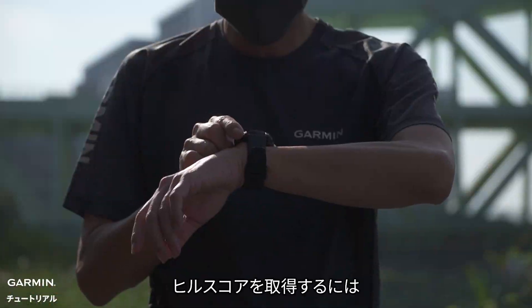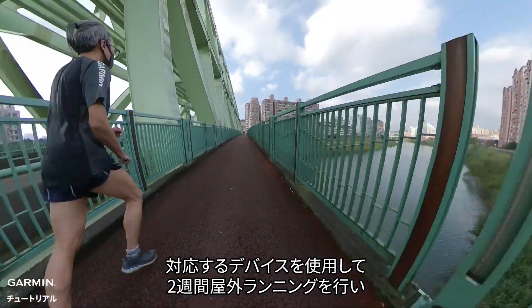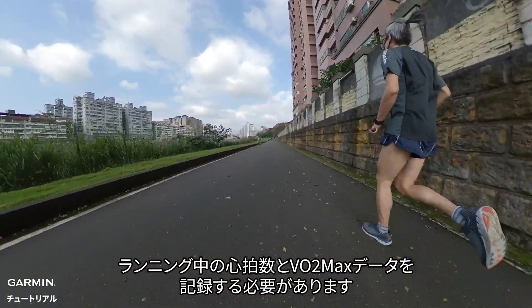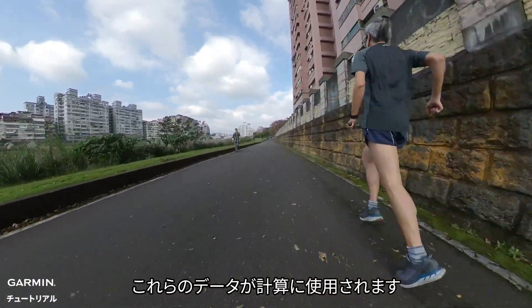To receive a Hill Score, use the watch for outdoor running activities for two weeks. Record heart rate and VO2 max data during running, as these data will be used for calculation.